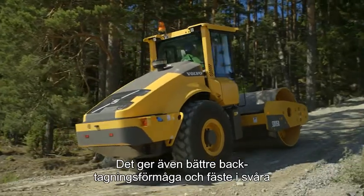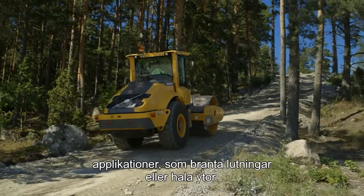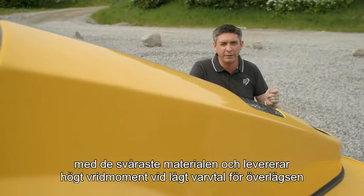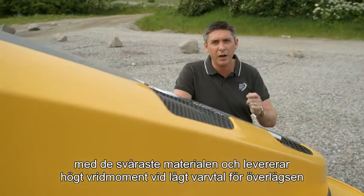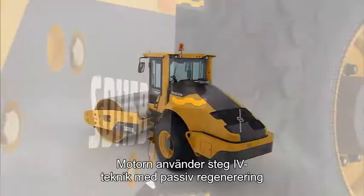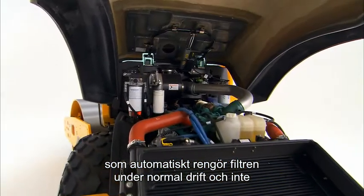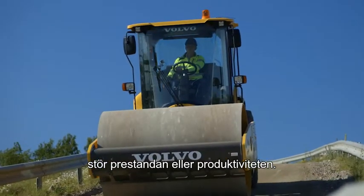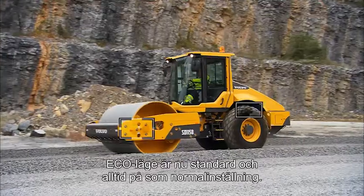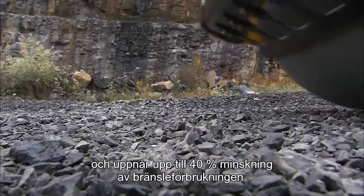It also provides excellent climbing and traction capabilities in difficult applications such as steep inclines or slippery surfaces. The Volvo engine supplies all the power you need to work in even the most difficult materials, delivering high torque at low RPM for superior compaction performance and low fuel consumption. The engine features Stage 4 technology with passive regeneration, which automatically cleans the filters during normal operation and does not interrupt performance or productivity. Eco mode is now standard and always on by default. It automatically adjusts the engine speed to match the operation mode and achieves up to 40% reduction in fuel consumption.